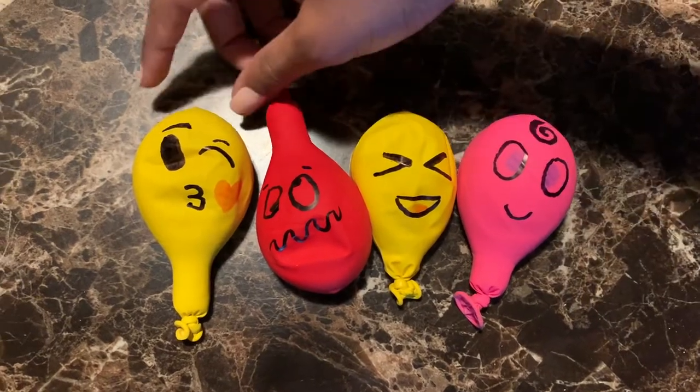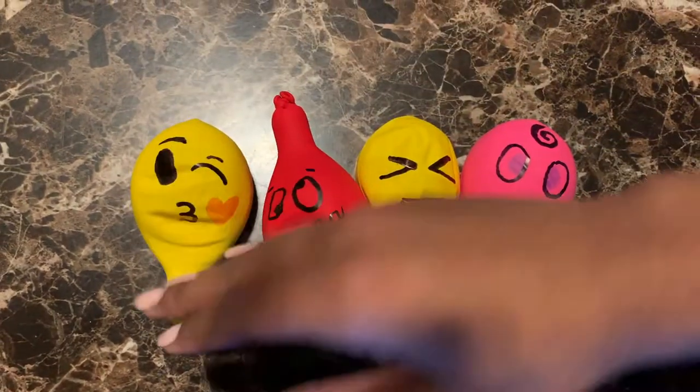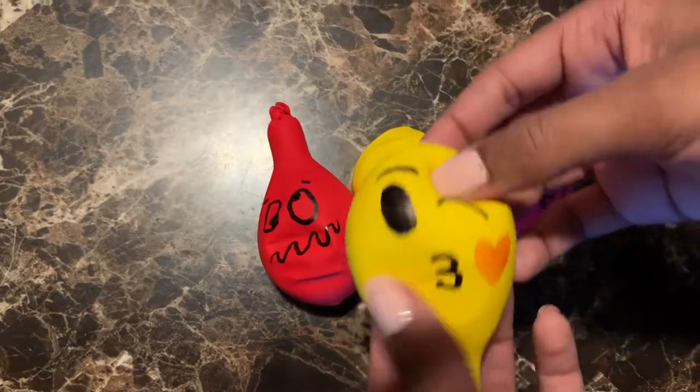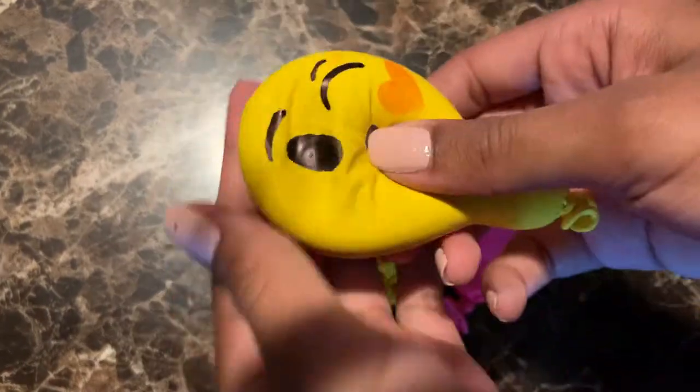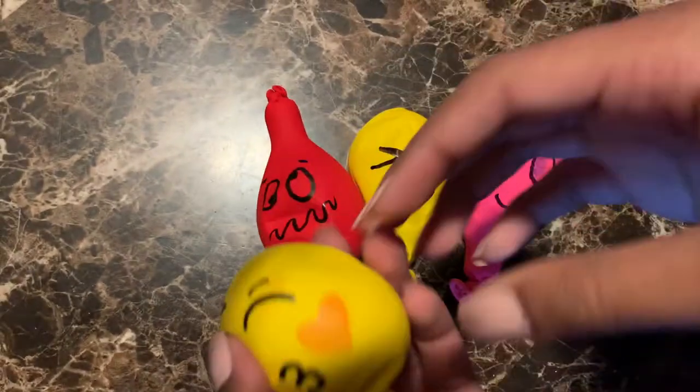Hi everyone, my name is Mia and today I'm going to show you how to make stress balls. These are perfect if you're feeling stressed out or anxious. They're super squishy and just fun to play with.